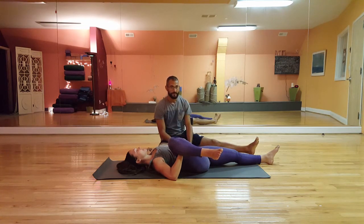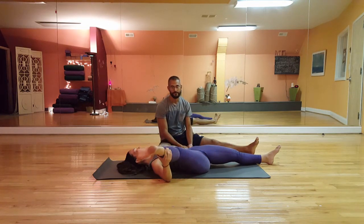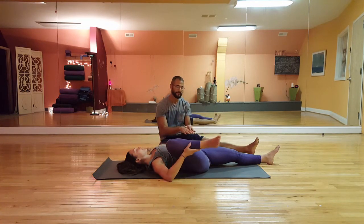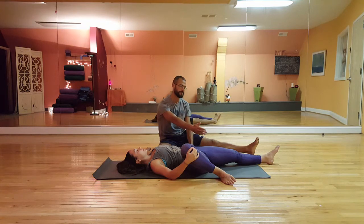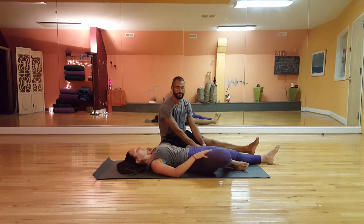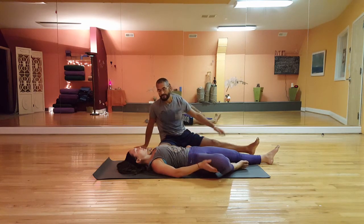Continue to breathe nice, deep, full breaths. You have the option here, if it's okay, to straighten that right leg out a little bit more — it makes it a little heavier and more challenging. Or to modify to make it a little easier, you can keep the knee bent and put the foot on the ground for some extra support, maybe even bringing that foot all the way in toward the left thigh. Whatever's best for you — feel it out. Feel free to pause and stay and explore, but we're going to move on to show some more stretching.